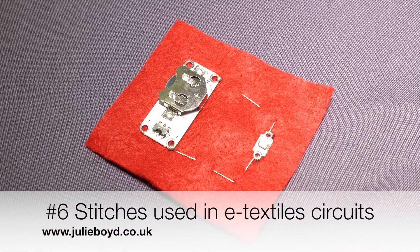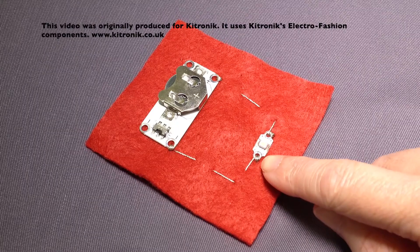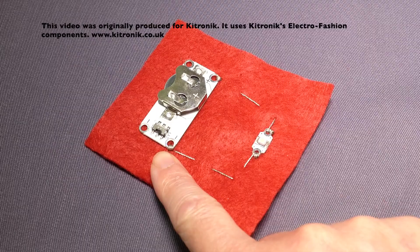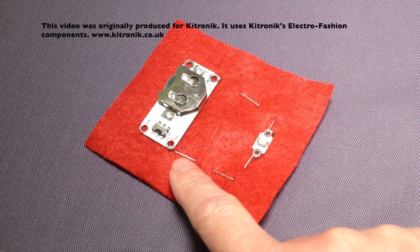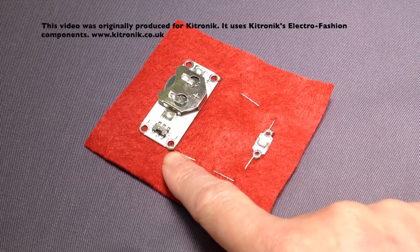My name is Julie Boyd and this tutorial shows you how to do the two basic stitches that are used when creating an e-textile circuit. That's an over-sewing stitch and a running stitch. The over-sewing stitches are used to hold the LEDs in place and the same with the cell holder, and the running stitch joins the LED and the cell holder together.